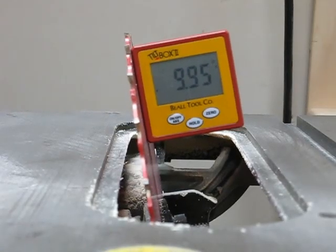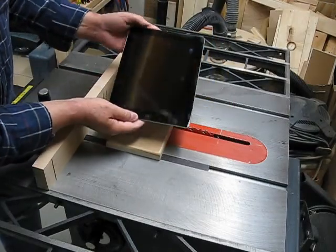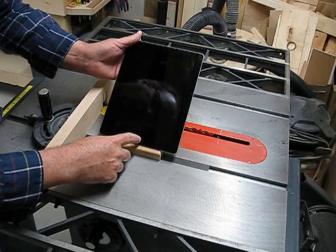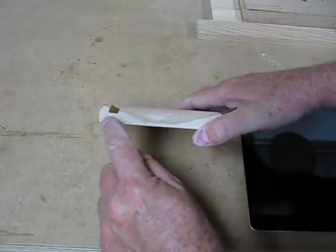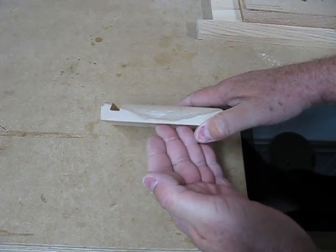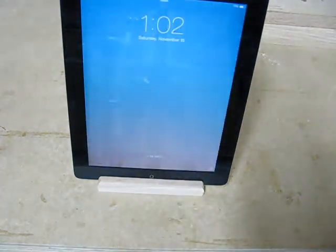For me, a 17 degree angle is good for the iPad. My iPad is about 3/8 of an inch thick. I want the slot to go down about a quarter of an inch, and that way I can still reach my home button if I need to. You can see that with the thin blade making several passes, you keep the bottom of the slot parallel with the bottom of the block. A quarter inch deep works very well to hold the iPad up, and you can still reach the home button.